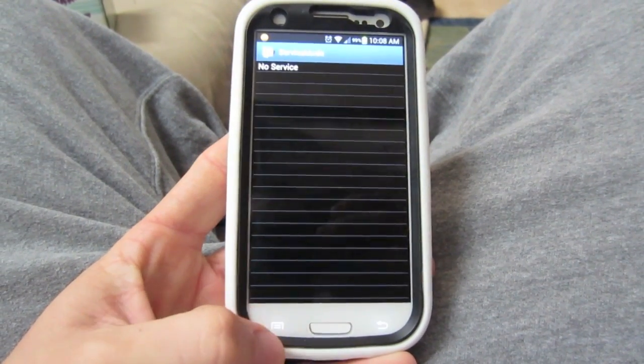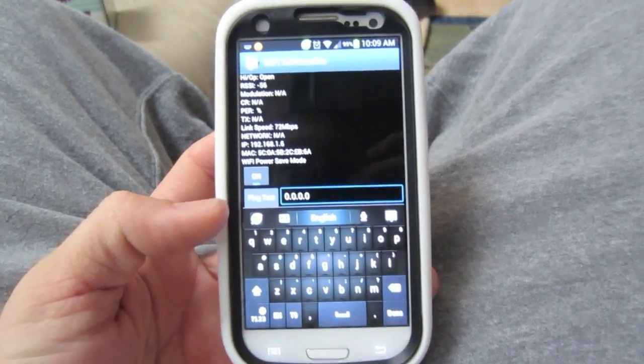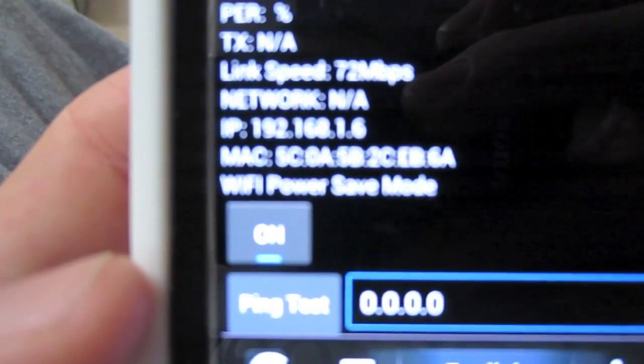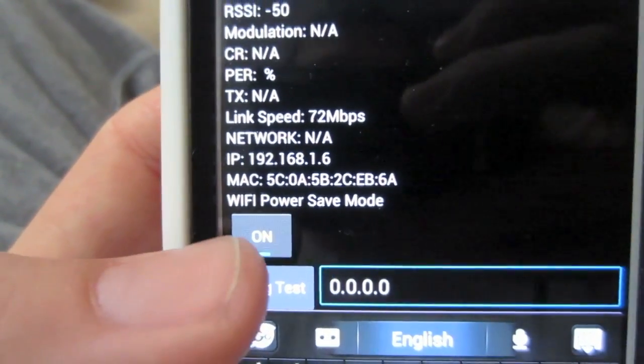Then you hit your menu, then wifi, and right here there's a little wifi power save mode.